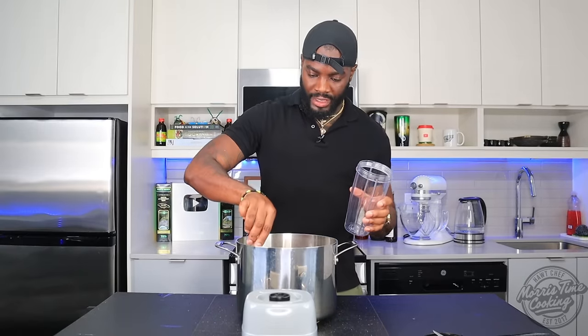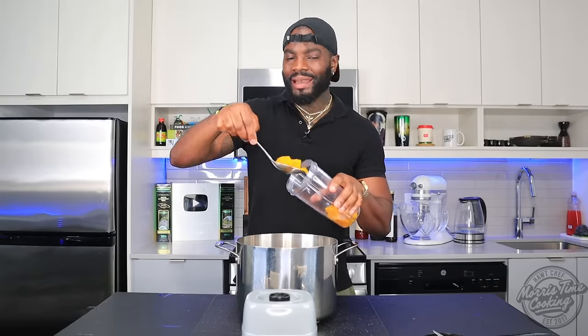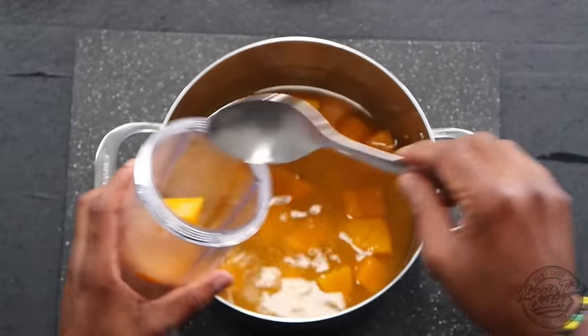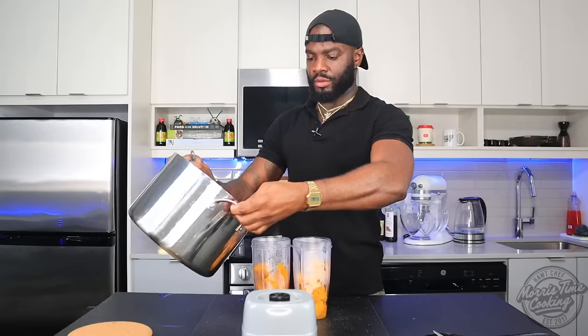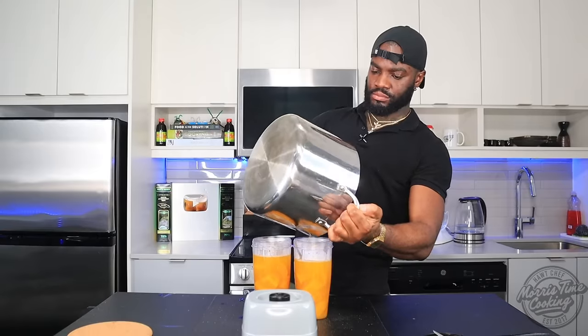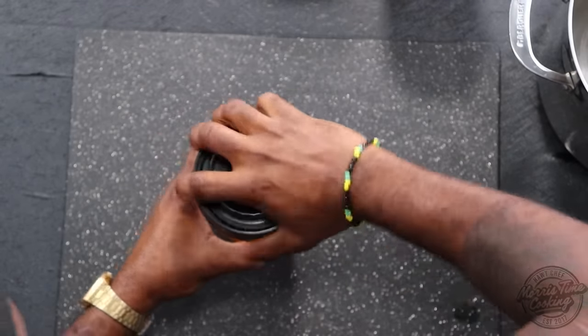Now we have our pumpkin cooled to an extent. Just going to go ahead into our blender — liquid and everything. You do not want to throw this water off, hence why you should make sure you wash your pumpkin thoroughly. Pour the liquid in and we're just going to blend that smooth.